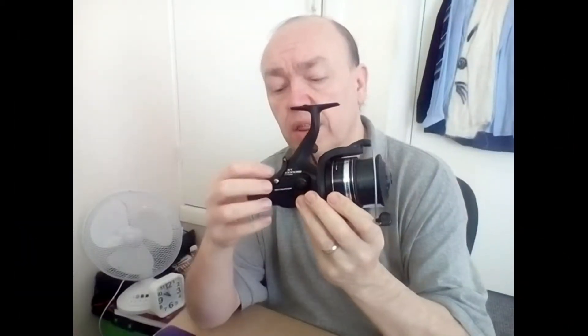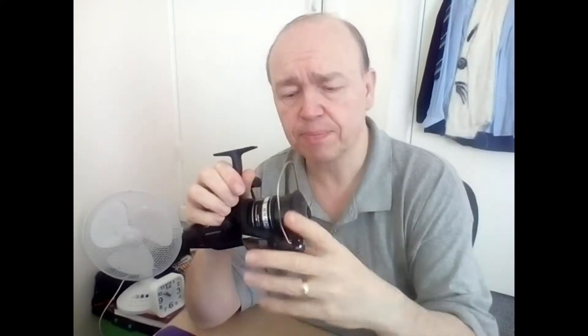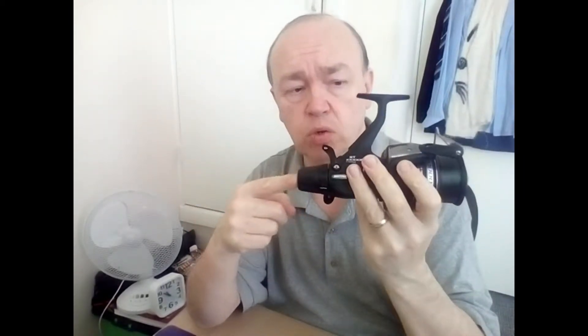You've also got the typical baitrunner lever at the back — pushing that forward allows the spool to freewheel. What I really like about this one is there are two drag settings, not just one. One drag controls how freely the free spool rotates, and the master drag at the back comes into operation when you've turned the baitrunner lever back to the fighting position — controlling how much the main spool moves when you're actually fighting the fish.